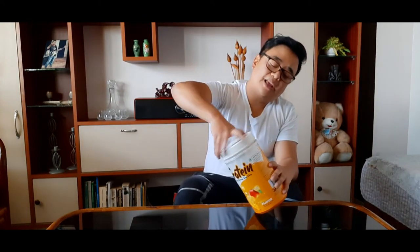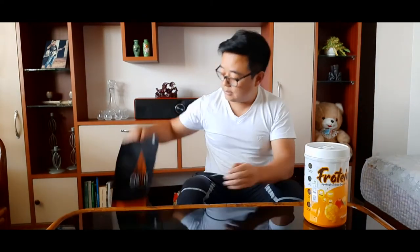Sometimes when losing fat we also lose muscle mass, so I've been taking protein from Big Muscle — this is my second jar and I'm about to finish it. I'm also taking another protein from AS-IT-IS, which is a whey protein isolate. On my next video I'll be reviewing both of these proteins, so stay tuned.